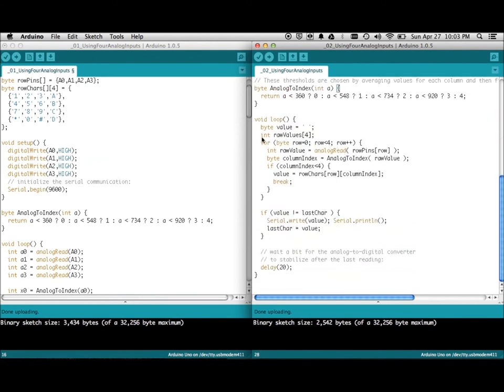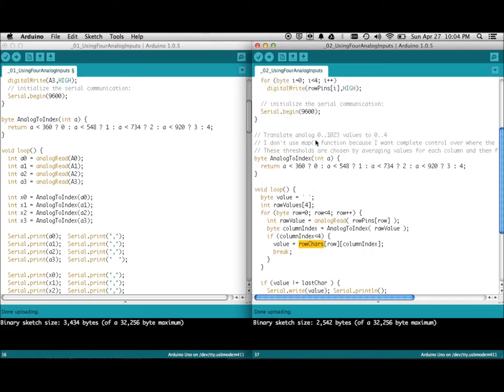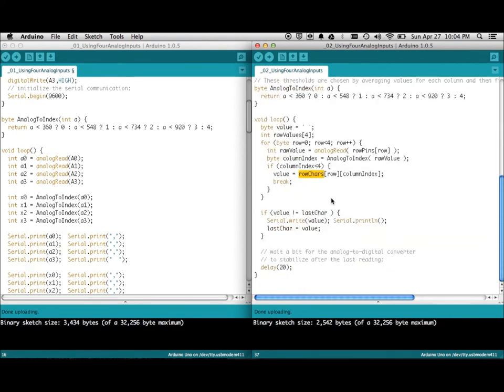In the loop, instead of doing it manually it loops through all the rows, reads them, and runs the same `analogToIndex` conversion. If the result is less than 4, that means a key is actually pressed — 4 means floating/not pressed, so nothing is set and it defaults to blank. If something is pressed it uses the `rowChars` array to look up the meaning of the key. If the value changes it sends it out on the serial port; if it hasn't changed it sends nothing. There's a delay for analog settling. The Processing sketch just reads this value and displays it as a big number.